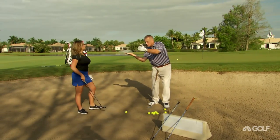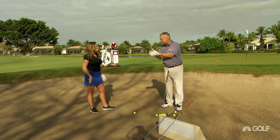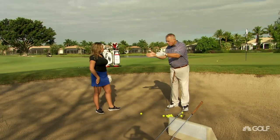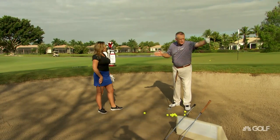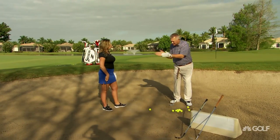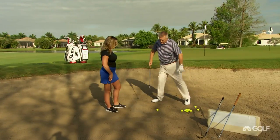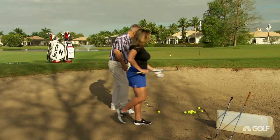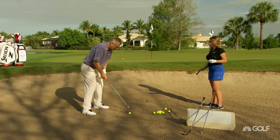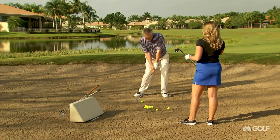The last shot we hit, we knocked the sand from under the golf ball — we chopped his legs off. This is a very different shot. I call it the wave. I think of a surfer, a big wave coming in in Hawaii. I want a wave of sand to shunt the ball forwards. One is chopping the legs off, the other is moving the sand forwards. So I'm going to stand square with the face square and put the ball back a bit.